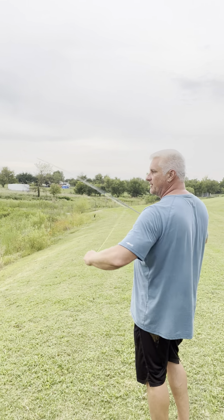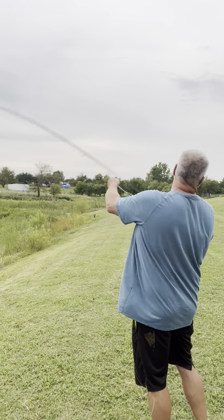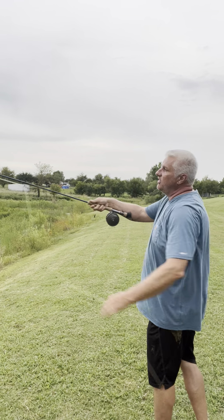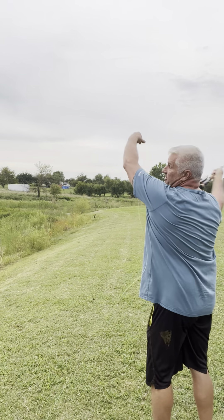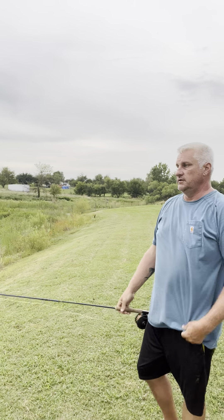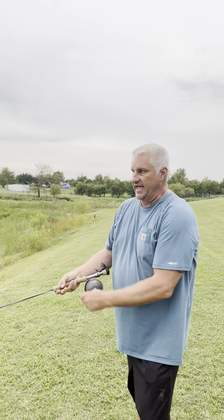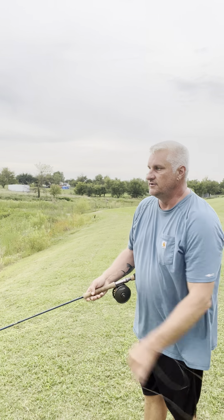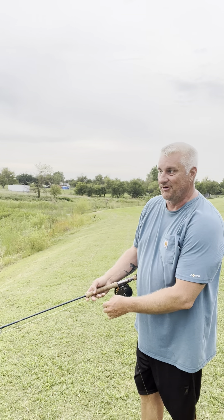Watch my line hand. I'm going to be doing — I'm following, and then I'm hitting this. That is about a 60-foot cast and I'm really not working that hard.